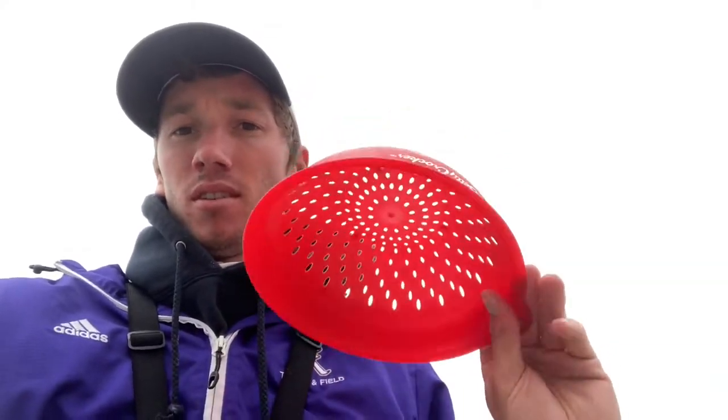Here's what I've got: a colander from the dollar store and an empty water bottle. All we're going to do is walk along the wet sand and scan the shoreline for any signs of sand crabs.